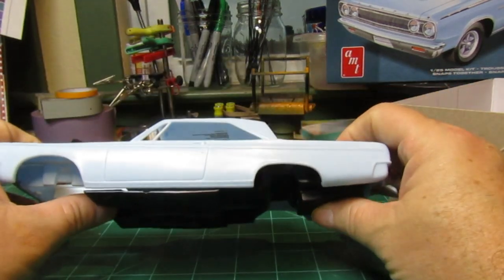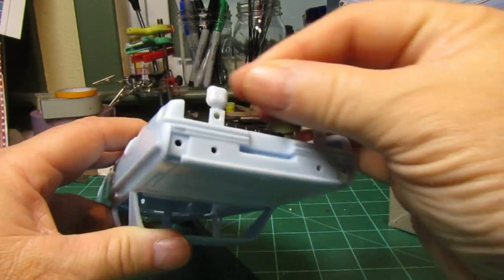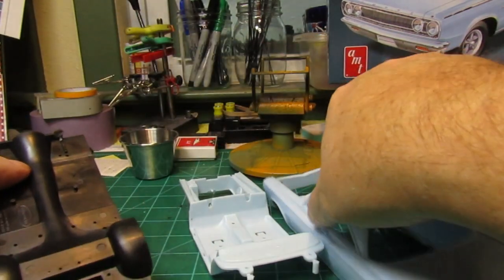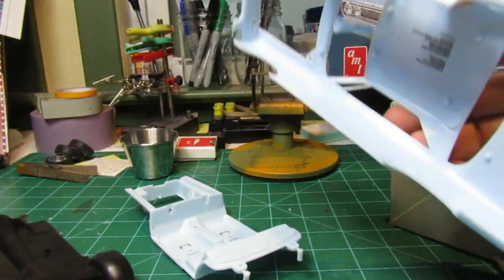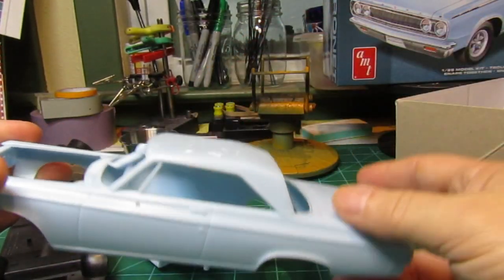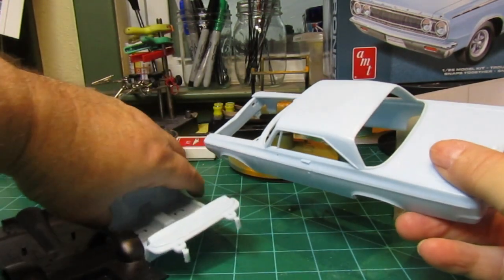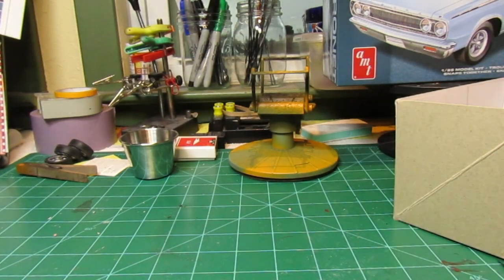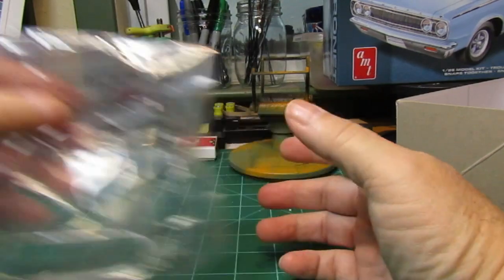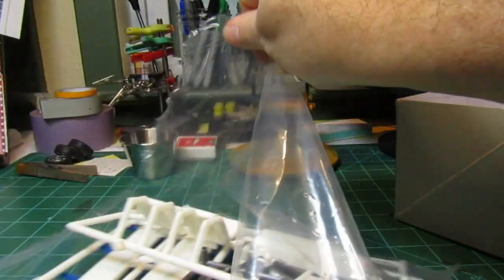We have our body — it's a very clean body. As far as any type of flashing, I don't see any that we're gonna have to work with. Looks like you have your interior, and everything's going to snap in together. The body should be fun to do. Not sure what color I'm going to do it in, but we have our interior glass, windshield, rear windows, and front window right there.